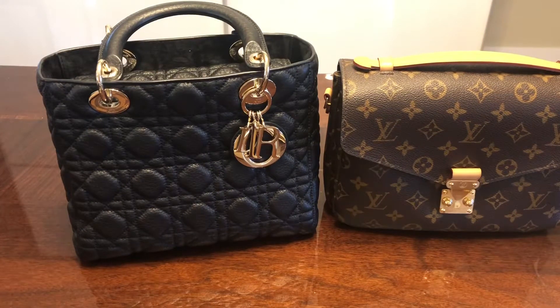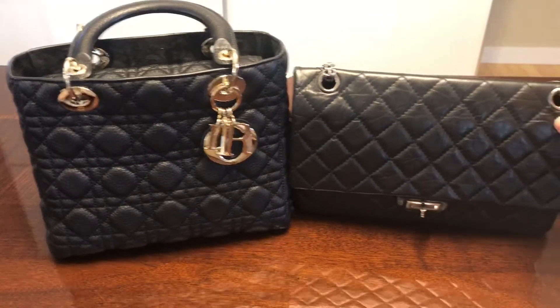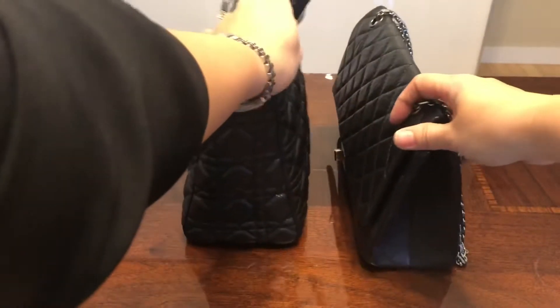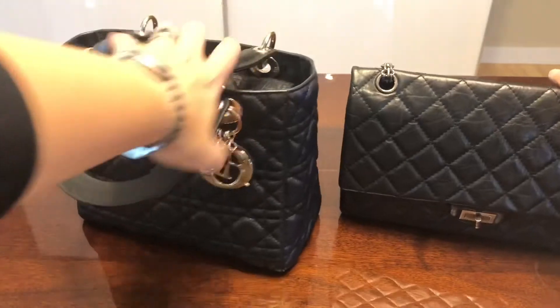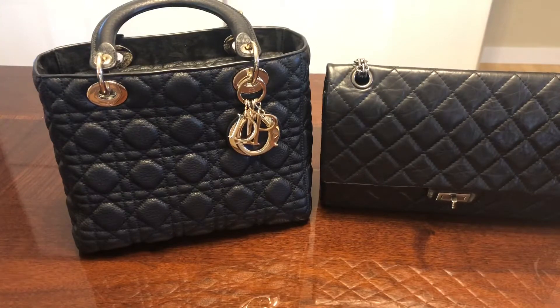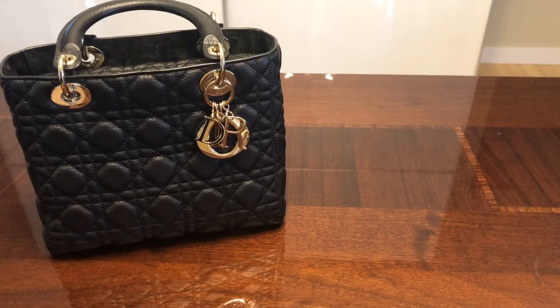They're very similar in how they look when you wear them crossbody — neither sticks out — and similar in how much you can fit inside. I also brought out my Chanel 226 reissue because they are pretty similar in size; the Lady Dior is just a little taller and wider since the 226 reissue is not very wide. The 226 does not fit as much as the Pochette Métis and definitely not as much as the medium Lady Dior, but size-wise when wearing them they are comparable.